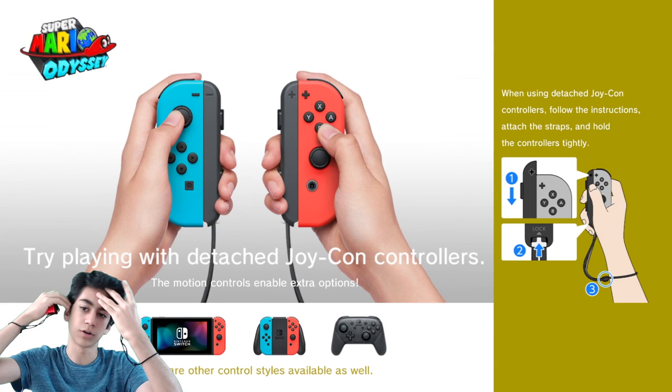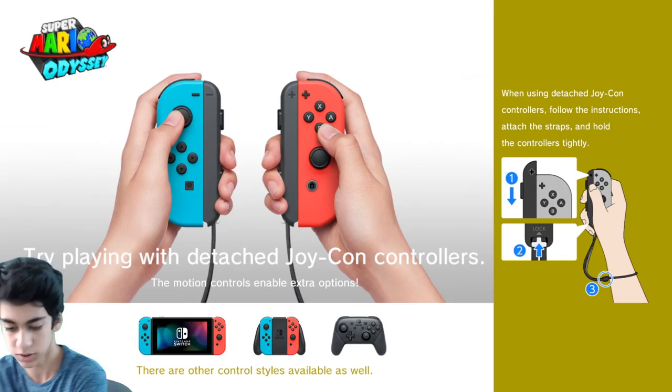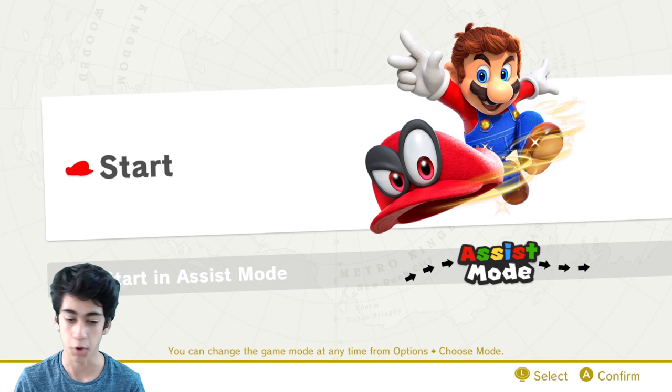Try playing with detached Joy-Cons. I would definitely never do handheld because you can't throw the hat — you could with a Pro Controller, you can throw it. Am I supposed to click something? Oh, yo, just experience it. Okay, okay, we got this.